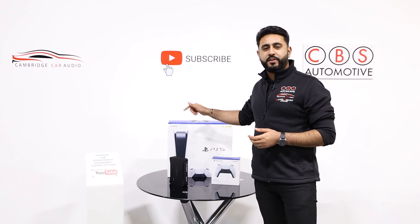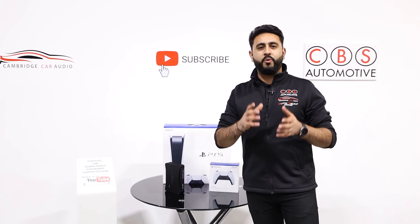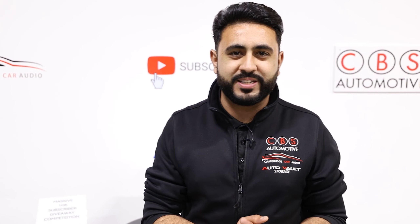We're giving away a brand new PlayStation 5 as well as an Audit Supreme Amplifier. All the details are in the description below. Let's get on with today's video.